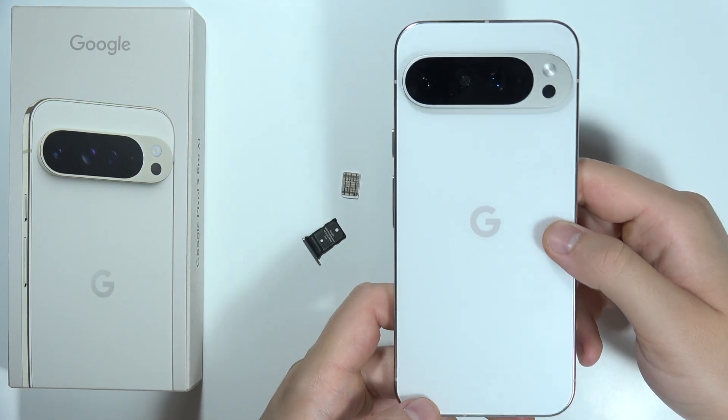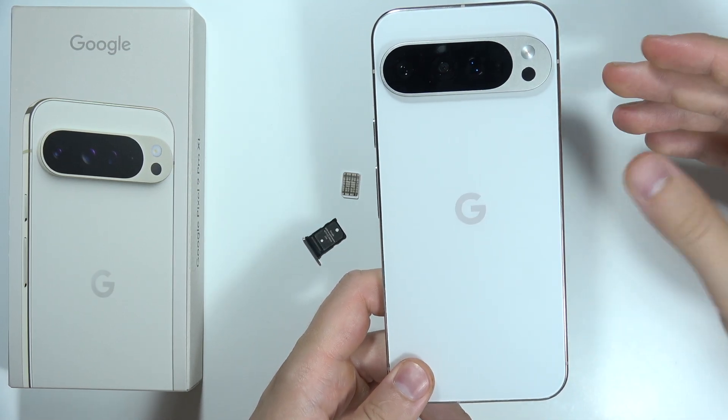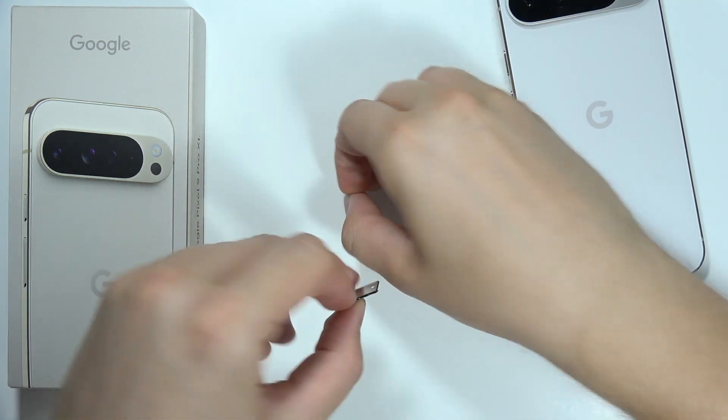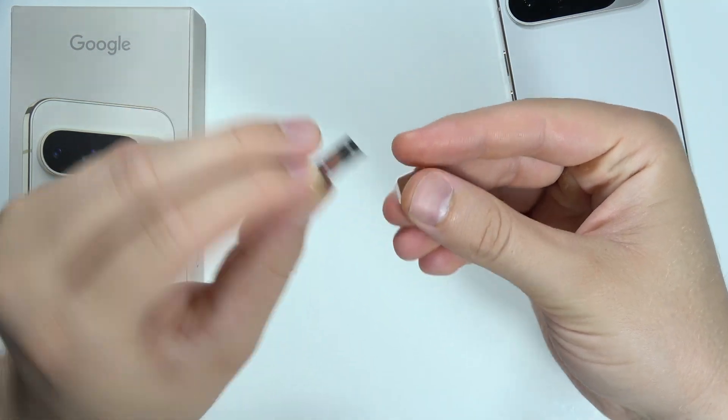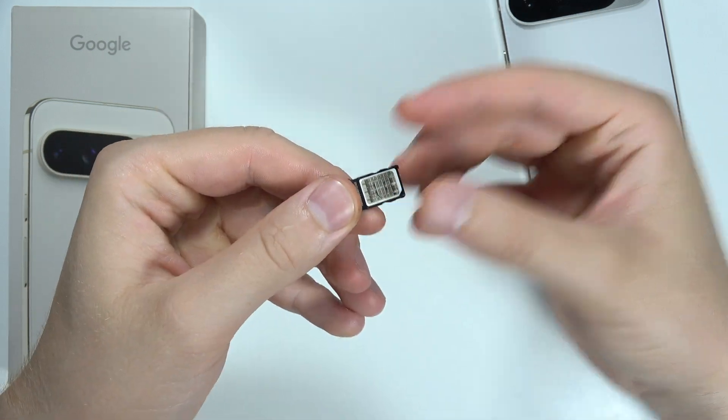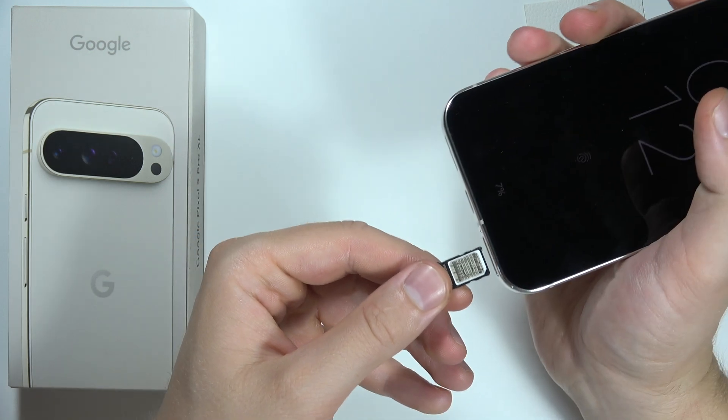If you wonder how you can use dual SIM on the Google Pixel 9 Pro XL, let me quickly explain. As you can see on this phone, you can find a slot for a single card. To use dual SIM, you will have to input the SIM card right here and then insert it inside your phone.